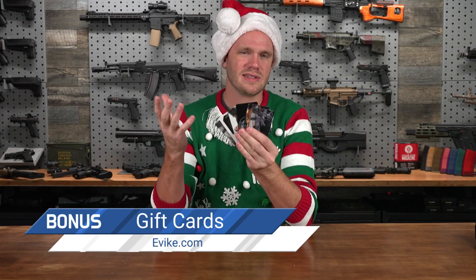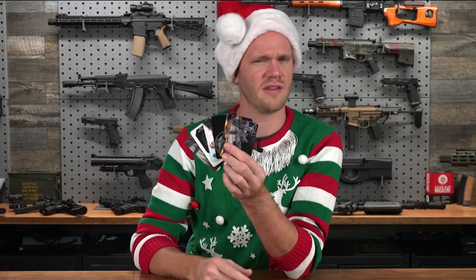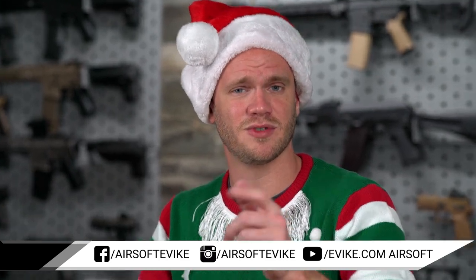And finally, for the airsofter that has everything, or for somebody that you don't know exactly what they need to add to their airsoft collection, gift cards are an excellent way to go. Gift cards aren't the most personal, but because of how personalized airsoft is, it can be difficult to choose a gift for a loved one. EVIC.com gift cards are a great way to load any amount onto a card to give to somebody so they can choose what they need most or what fits them best. All of these recommendations are available right here on our website at EVIC.com. If you've waited till now to do your holiday shopping, jump on it because things are moving fast. Happy holidays, guys — I hope you're spending time with your loved ones, family, and airsoft team.